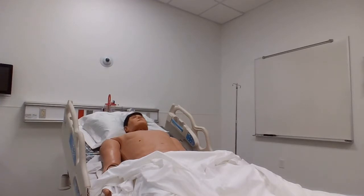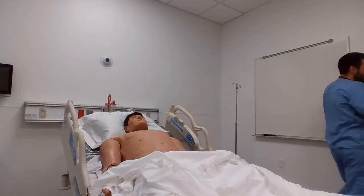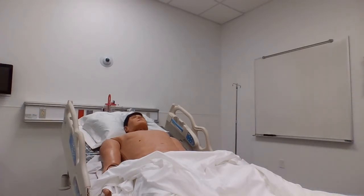Hello, Mr. Johnson. Hey, Blake from Respiratory. Is it okay if I come in and do a little assessment on you here? Okay, let me wash my hands here real quick. As I say, I'm from Respiratory, I'm going to come and do just a little assessment on you here real quick. How you doing today?